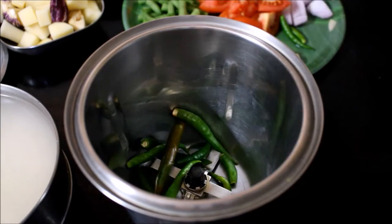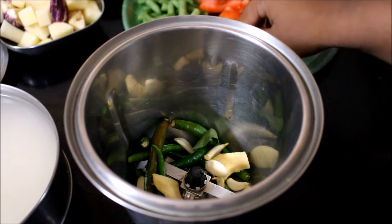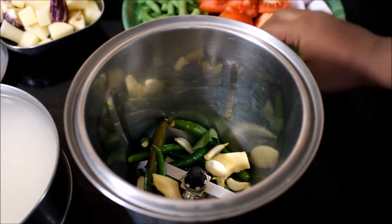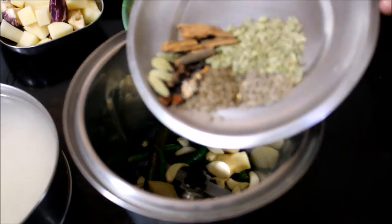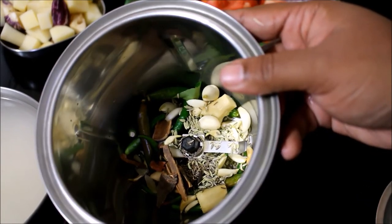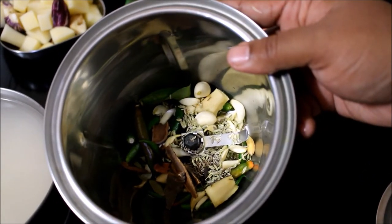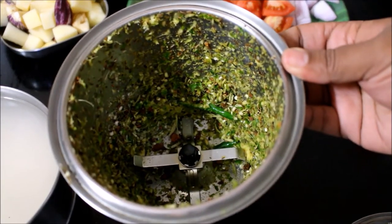Let's prepare for the rice. We will add 1 to 3 tumblers of water and 1 tumbler for the rice measurement.